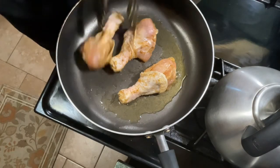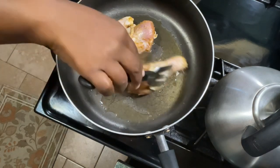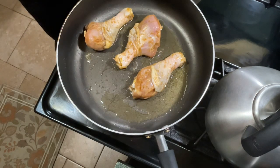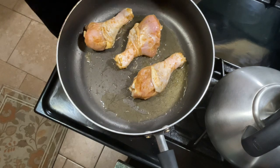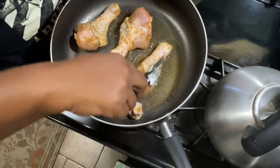I also pulled the skin back up. So now I have a heated skillet with olive oil in it. I'm going to pan sear all the chicken. Like I was saying, I started with the dark meat — the chicken thighs and the chicken drumsticks.